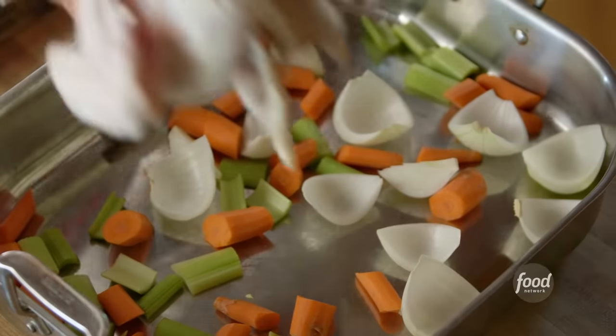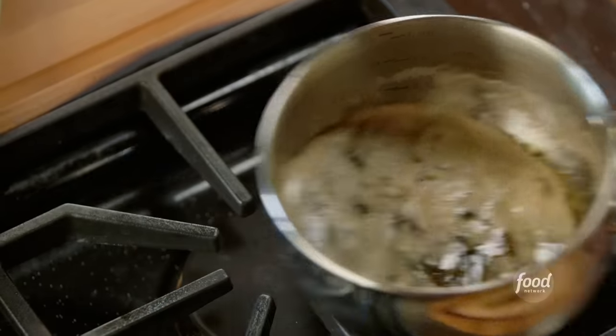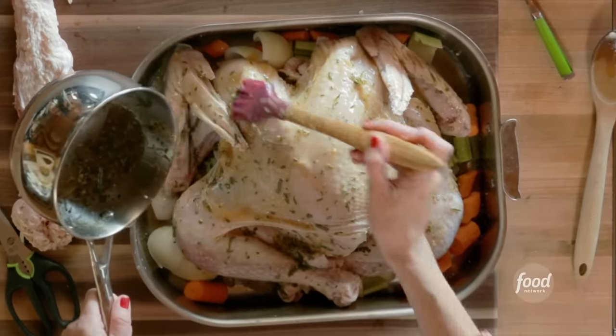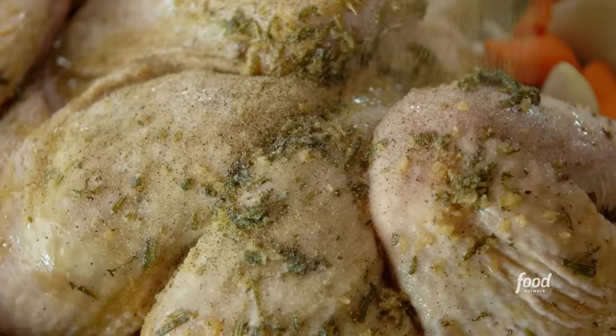I'm gonna put it into the roasting pan — I've already got a bed of veggies in the pan: carrots, onions, and celery, the classic veggie combination. Now for the maple herb butter — I'll just brush it all over the surface of the turkey. I got most of that beautiful garlic herb maple butter brushed on. The maple syrup is gonna help caramelize the surface and it's just going to be incredible. Now I'm gonna get some salt in my hands and season the outside of the bird pretty generously, and same thing with pepper.